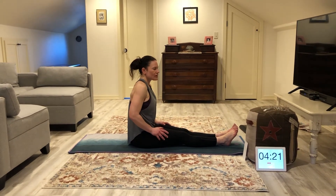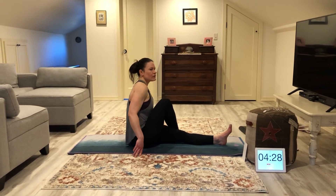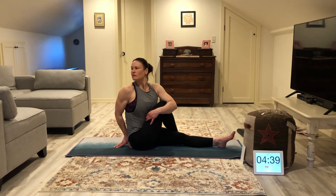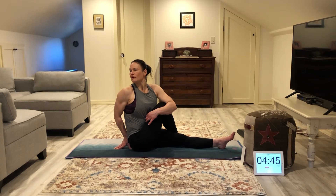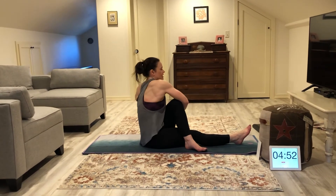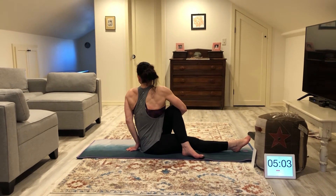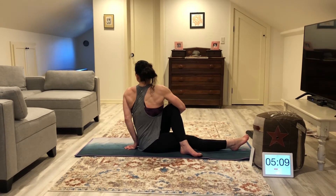Go ahead and sit up. Let's do a nice little twist. Left leg is going to be straight, right leg is going to cross over your left. Take your left hand and pull your knee out of the way. Your right hand goes at the base of your spine, and you're going to look over your right shoulder. Chest nice and tall and proud. Untwist. Right leg straight, left leg over right. Right hand pushes that left knee out of the way, left hand at the base of your spine, and look over your left shoulder. It's like wringing out a towel — the towel is your body.